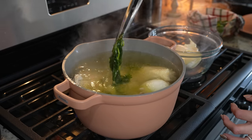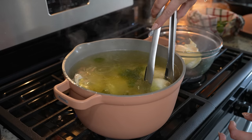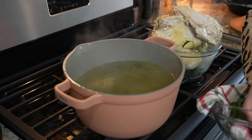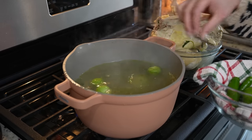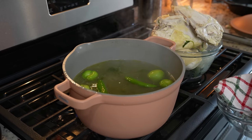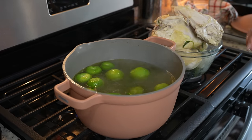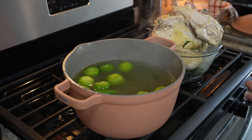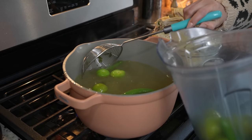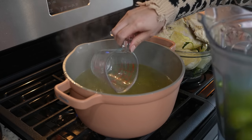At this point we're also going to remove the cilantro, the onion, and the garlic cloves. To our broth we're going to add 12 small tomatillos along with three chiles serranos or jalapeños. We're going to allow them to cook for about three to five minutes. After three minutes we're going to transfer our tomatillos and chiles to our blender cup, and we're going to get one cup of the broth.